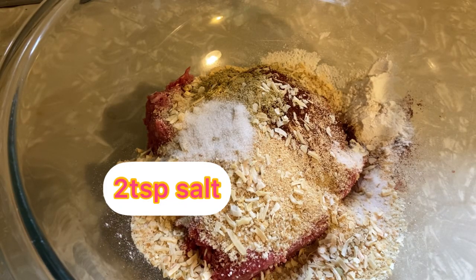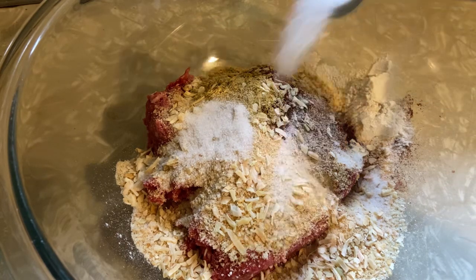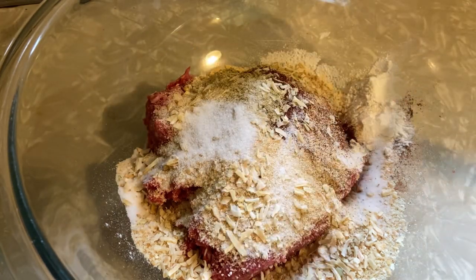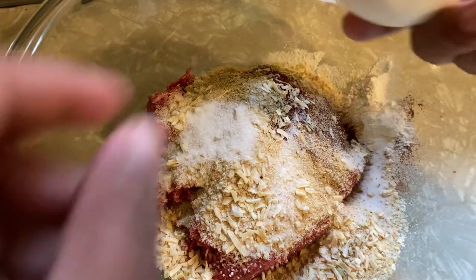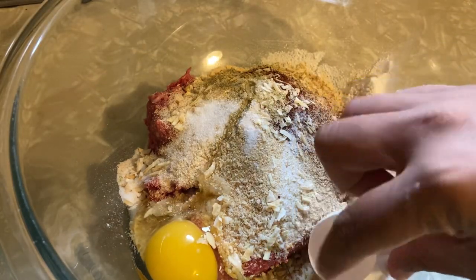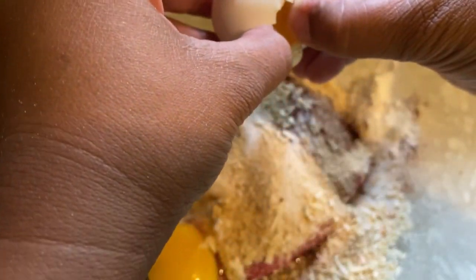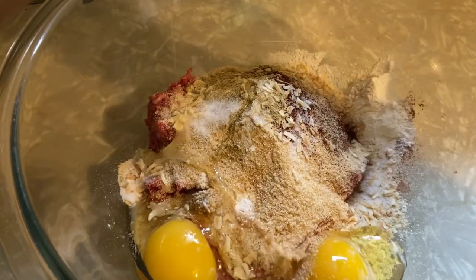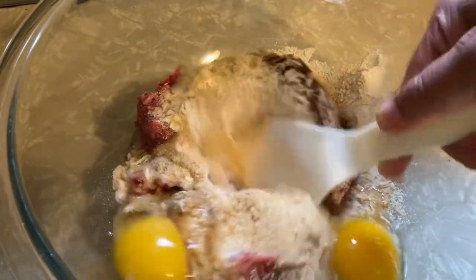And two teaspoons of salt to taste. This is very easy to make and it's delicious too! Oh, and two eggs. Now let's mix this really good.